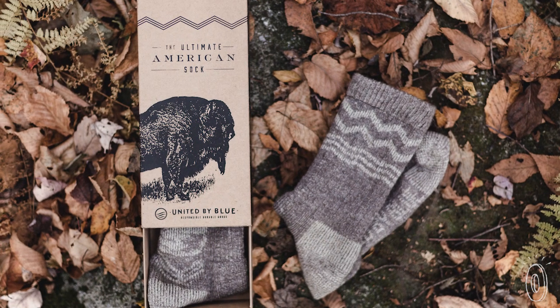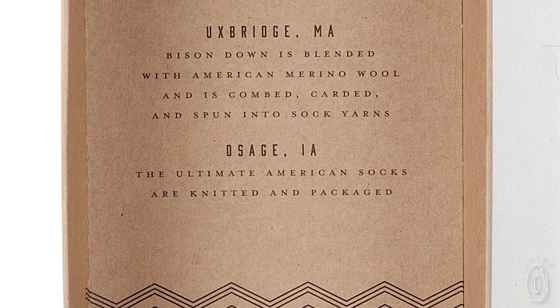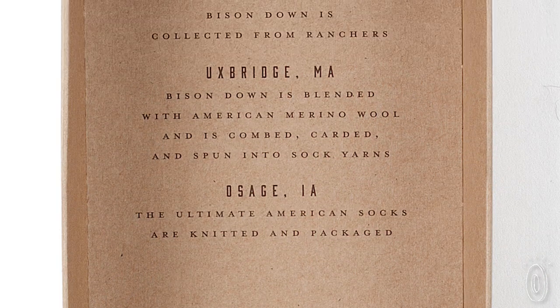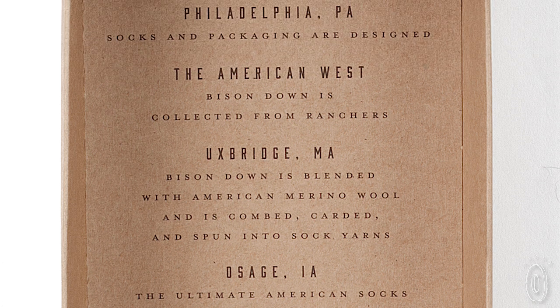Every bit of every sock is made in the United States. The knitting is done in Iowa, the yarn is made in my hometown of Uxbridge, Massachusetts, and the fibers themselves come from bison ranched in North Dakota.